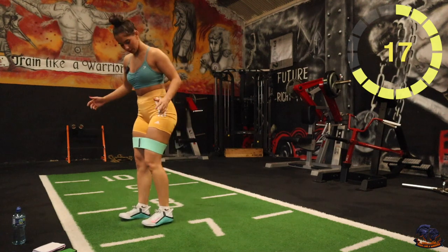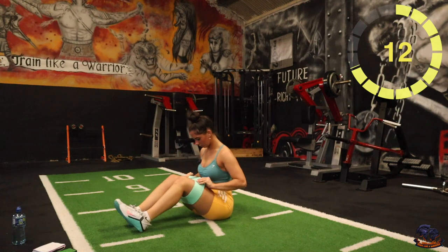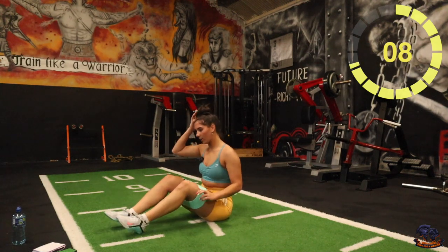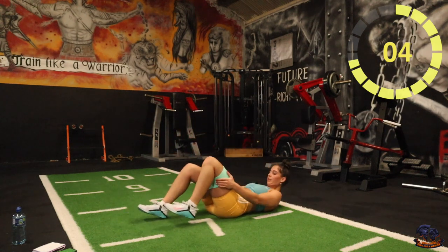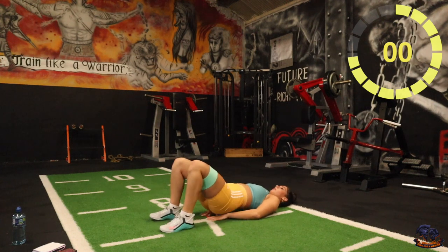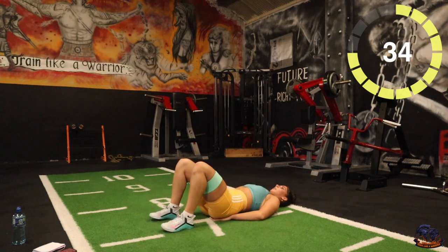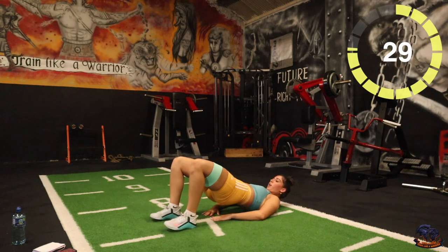Next one — glute bridges. Last ten seconds, five, two, one, there you go. Remember to squeeze them glutes at the top.